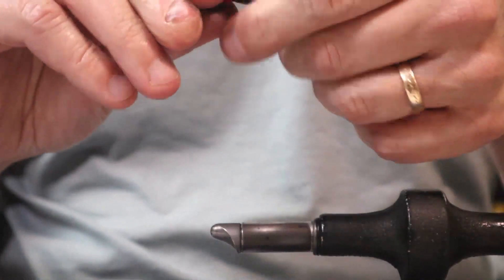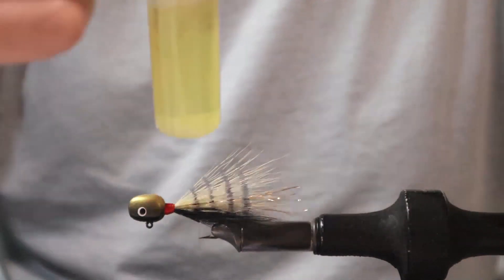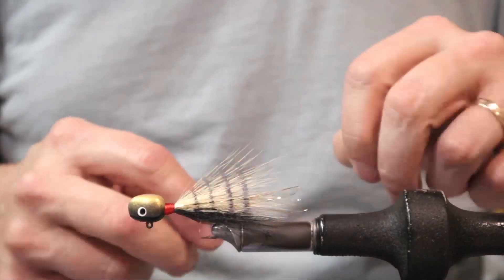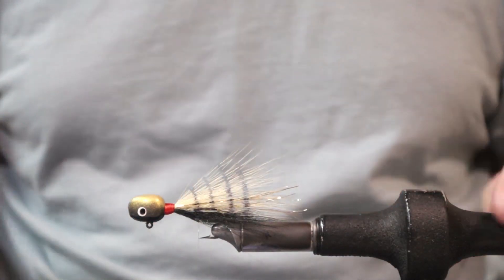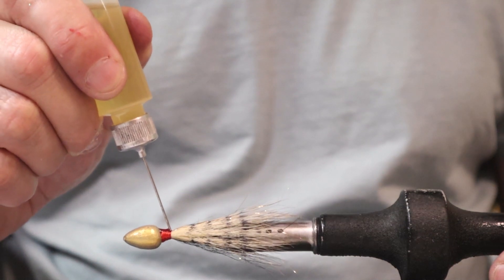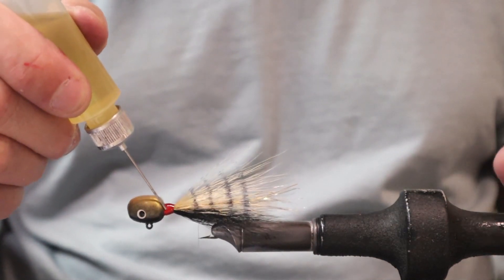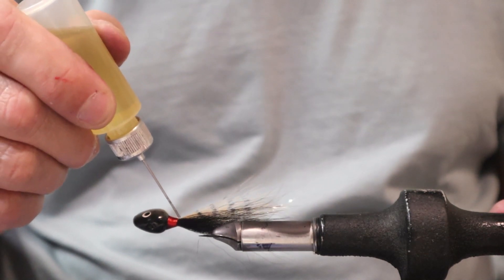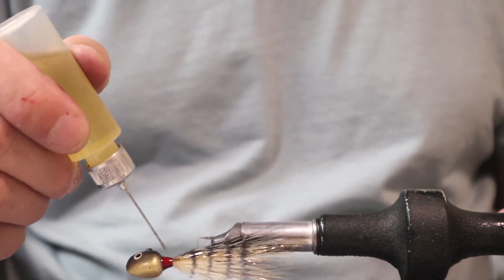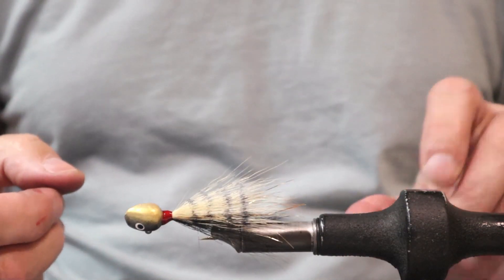To finish this jig off we're just going to use our lacquer-based head cement, thinned just slightly so it saturates the threads. Any head cement that gets onto the hair fibers themselves — capillary action will soak into the hair and then draw it underneath the collar.